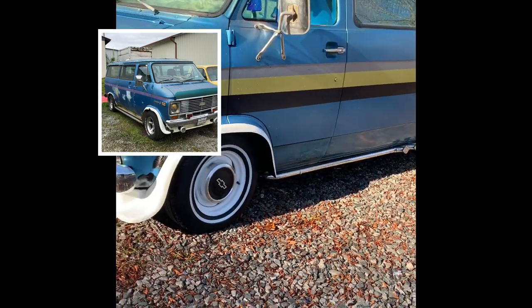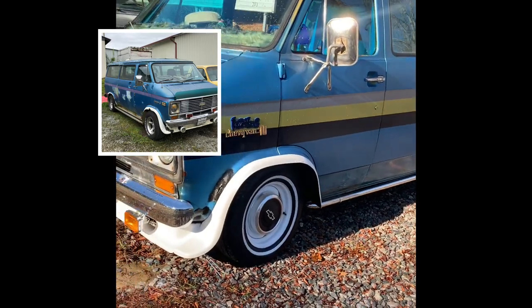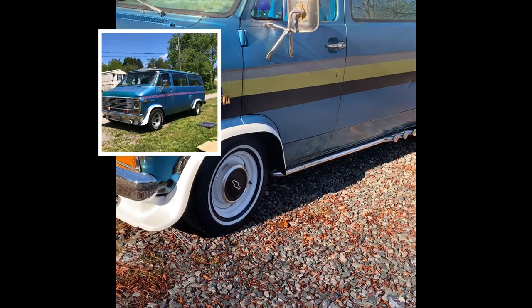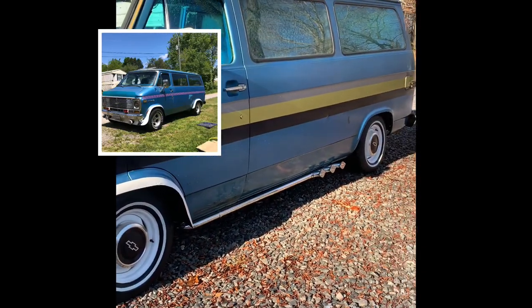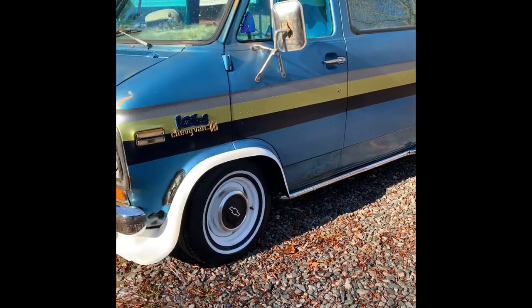There's not a lot of information on these things, especially not on lowering them. You can buy C10 lowering spindles, but it pushes your wheels out about a half inch, which causes clearance problems.